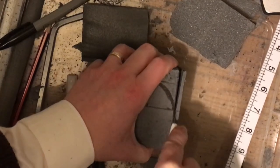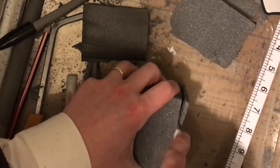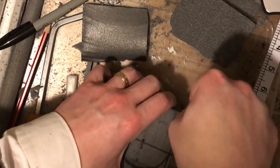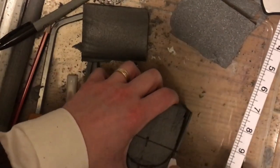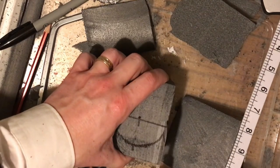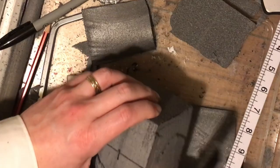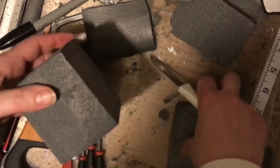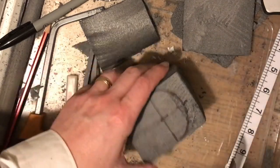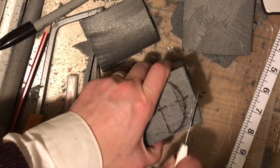Once you've measured out your chest, you might find the styrofoam block wasn't quite the right size, so I'm just cutting off the bits I don't need to even it all out before adding any sculptural details. The floristry knife is great for this because its long blade is really good for making smooth cuts.